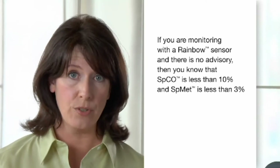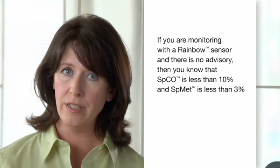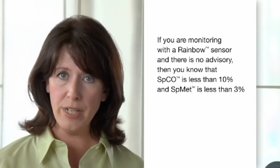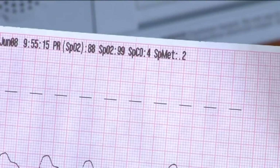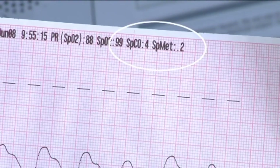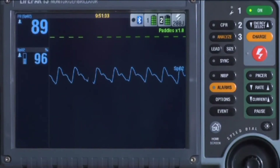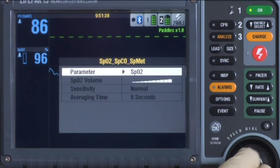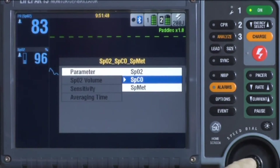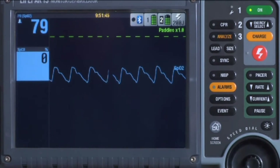If you're monitoring with a rainbow sensor and there is no advisory, you know the patient's CO is less than 10% and MET is less than 3%. To check actual readings, you can press Print and get a printout of the vital signs showing CO and MET values. Or, manually display the value in the SPO2 area by rotating the speed dial to outline SPO2, pressing it, selecting Parameter, then selecting SPCO or MET. The value displays for 10 seconds, then reverts to SPO2.